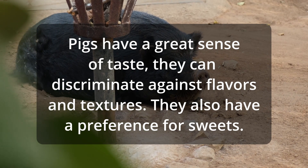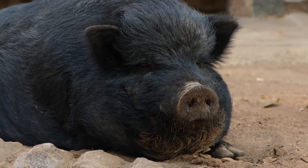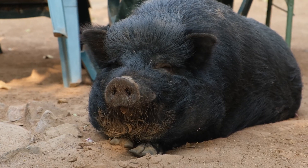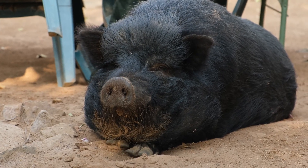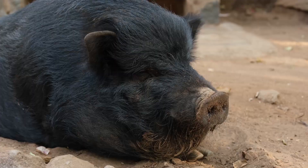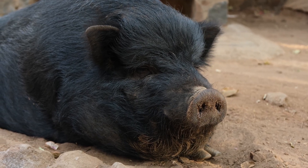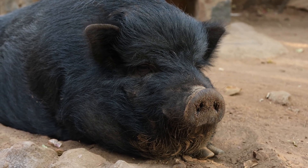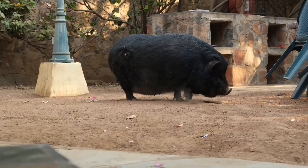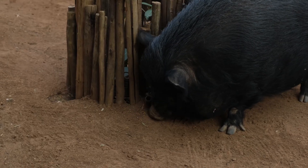Just like dogs and other animals, different breeds of hogs may have different personalities and temperaments. We had one in particular that was definitely more aggressive than the others, so we consequently butchered him first. Generally, though, they're quite docile.